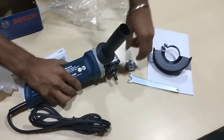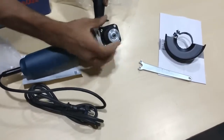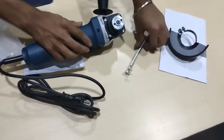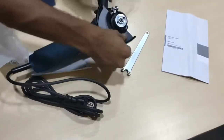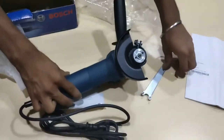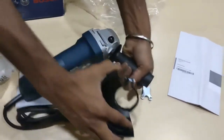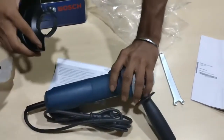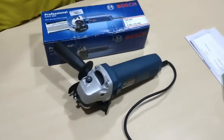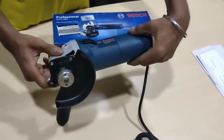Okay, now the handle is attached. Now we are putting the bushes. This safety guard is for additional protection — must use. Now the handle and safety guard are perfectly attached. Everything looks good — it's in working condition.